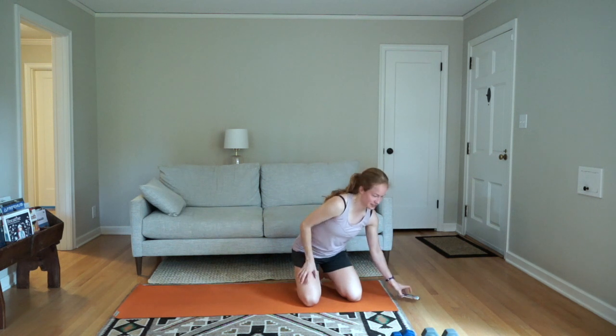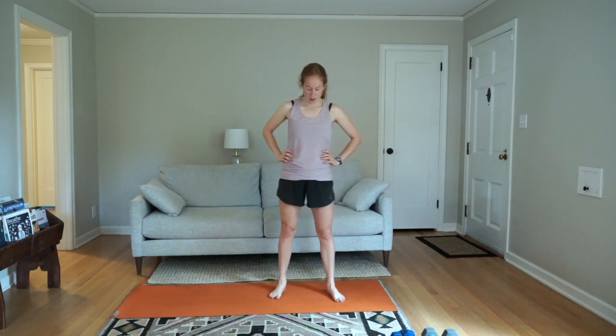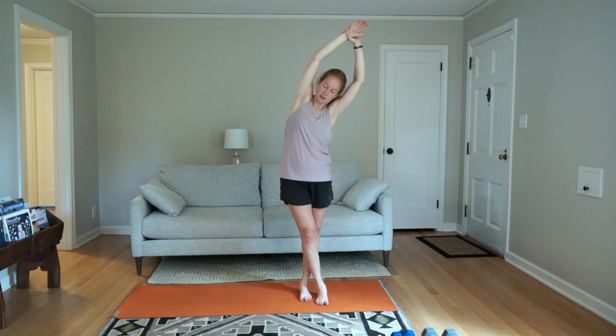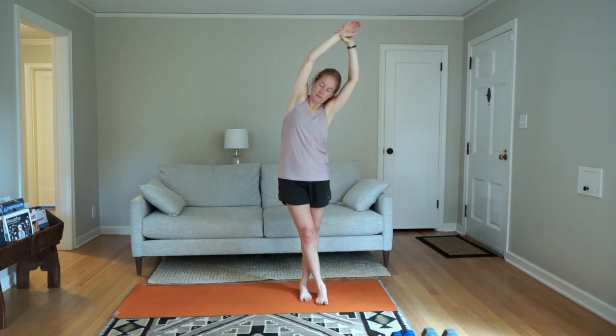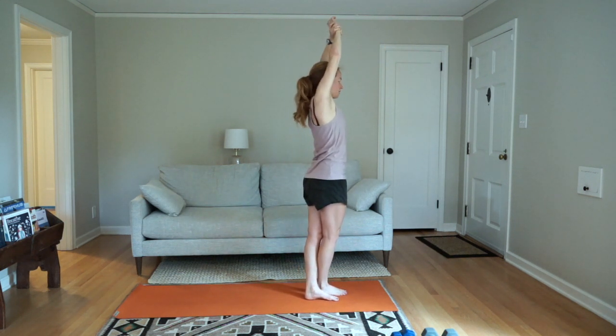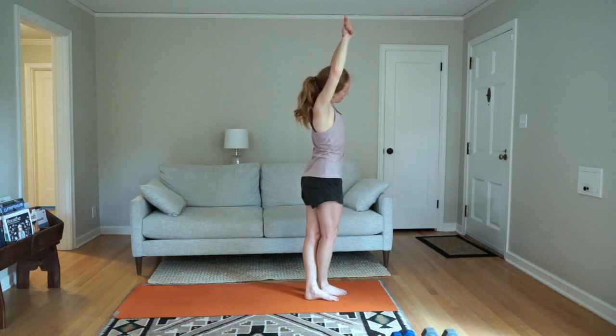Nice job! Let's do some stretching. Grab water if you'd like. When you're ready to stretch, cross one leg in front of the other — we're going to do both sides. Reach your right arm up and come on over to the side. Try to keep your back pretty straight — resist the urge to make this a back bend or round forward, try to stay neutral. Keep your legs where they are, reach your left arm up and bend to the side.